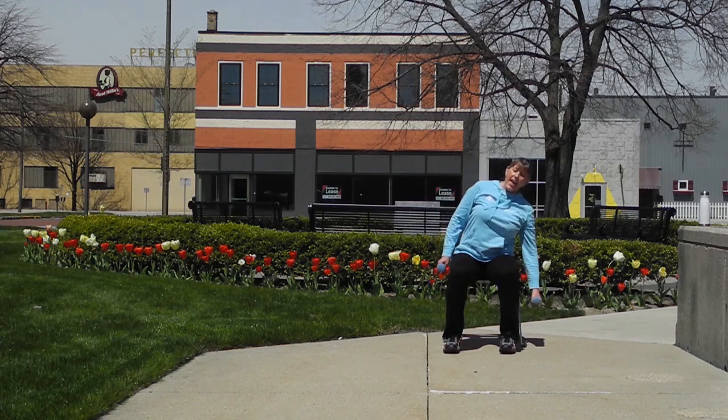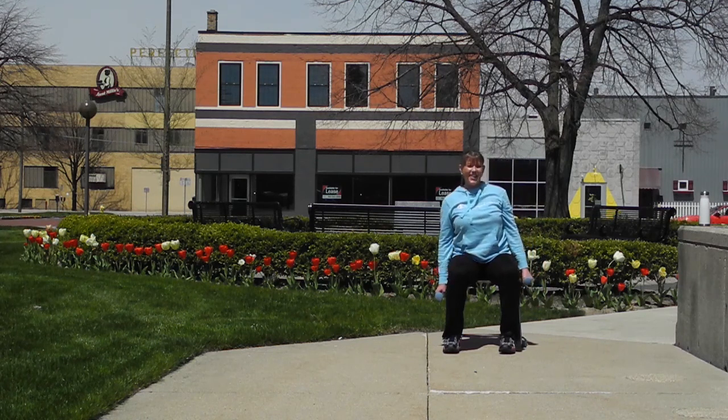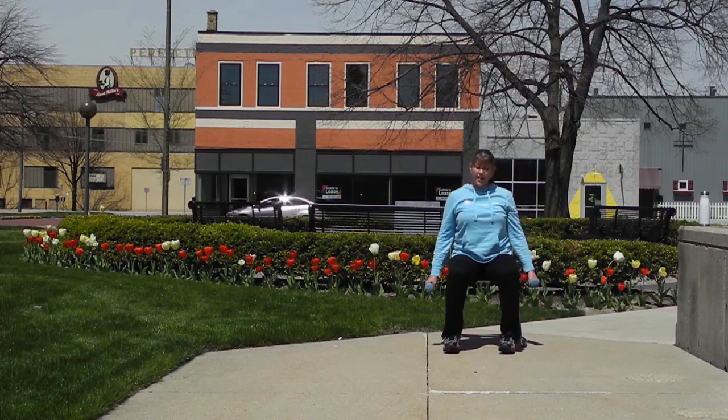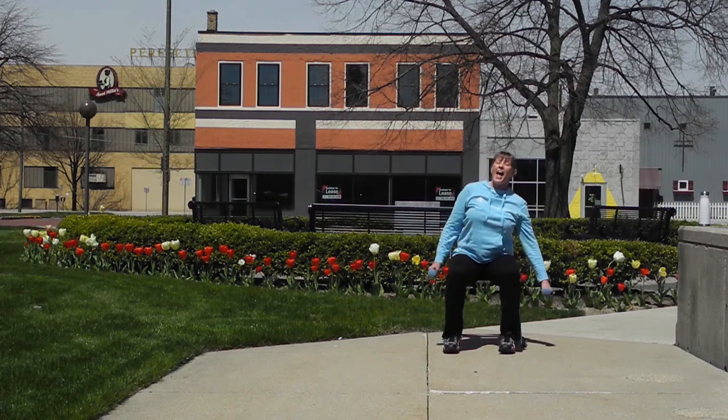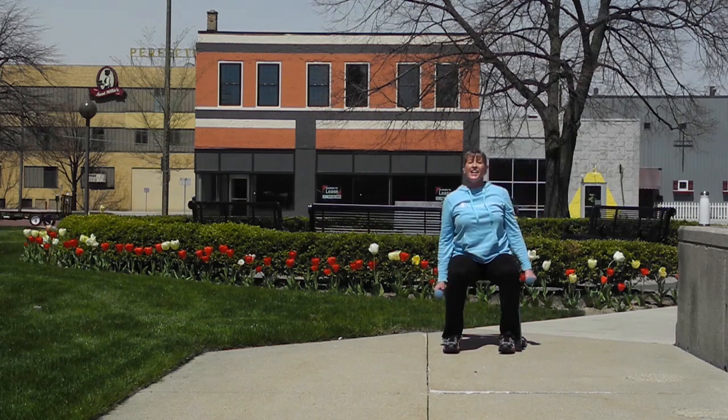Now we're going to take it to the right side — shoulders down and back, navel to spine. Reach and center, reach and center, reach. We'll do just four more — four and three, reach in two, and our last one. Good job.